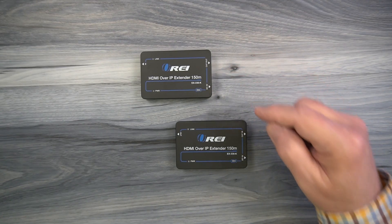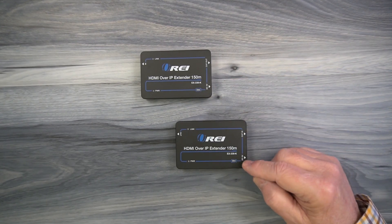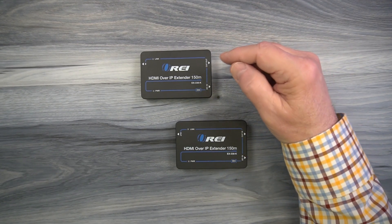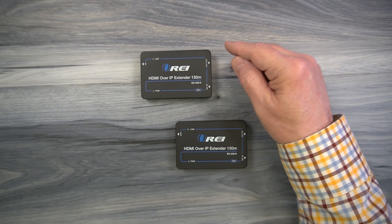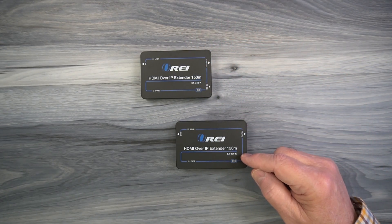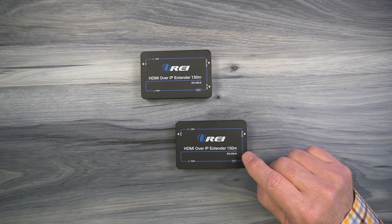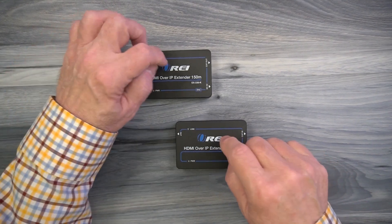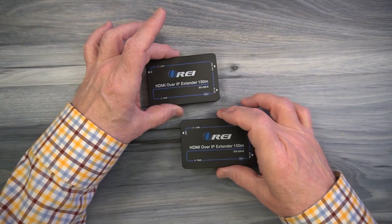Inside the kit you'll find a transmitter module and a receiver module. The transmitter module is labeled encoder and the receiver module is labeled decoder. The transmitter module is located at the primary site wherever the content is you'd like to distribute to that remote location, and the receiver module is at that secondary location connected to the monitor you'd like to enjoy the content on. Both of these modules feature high impact plastic cases which make them lightweight and very durable.